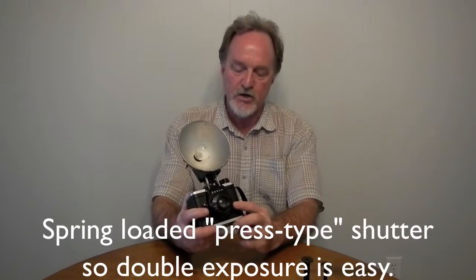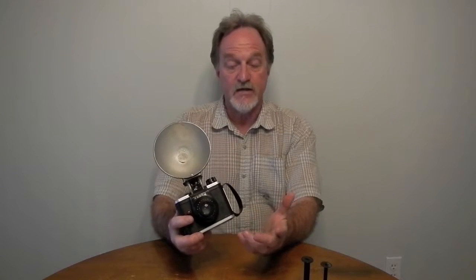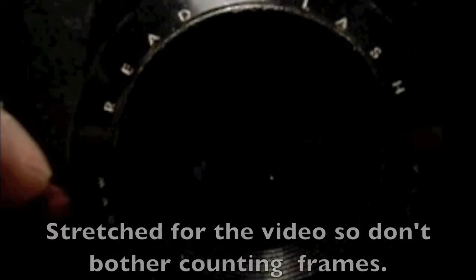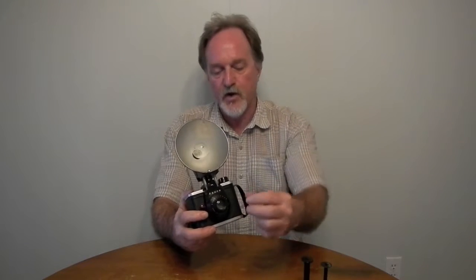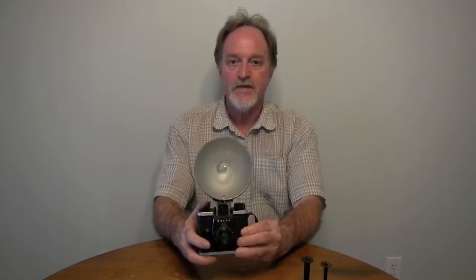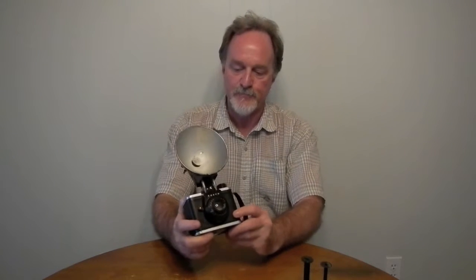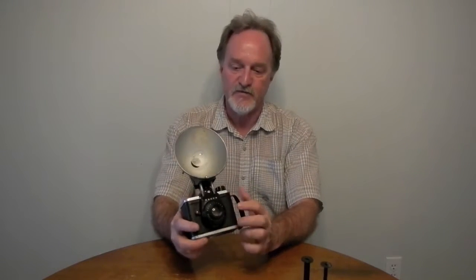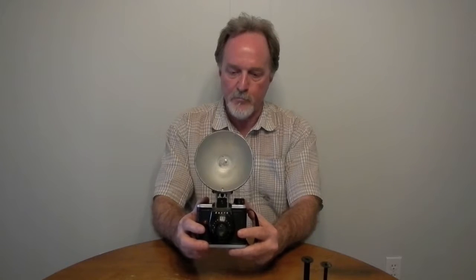It's a fixed shutter. I've read that it was a 30th of a second. Doing some quick and dirty calculations using the Nikon that's taking this video, set to 240 frames per second — I shined a bright light through it and snapped it. Mine's somewhere between a 20th and a 30th of a second, so that makes sense. Springs get old, there may be some crud, I haven't been in here. I'll have to drill out a couple of rivets to get into the shutter mechanism.